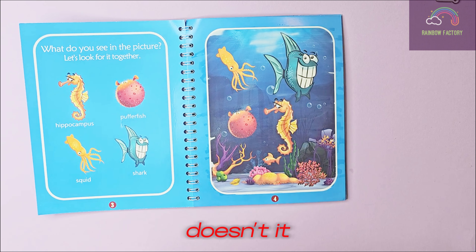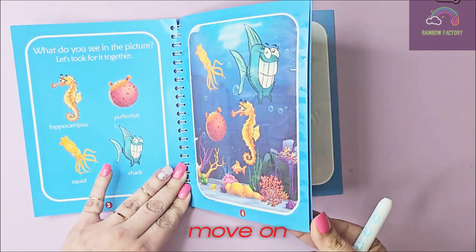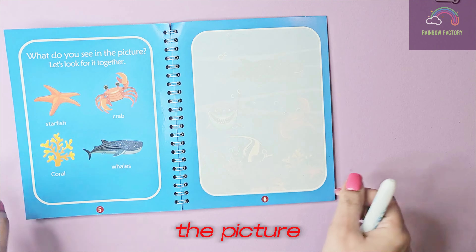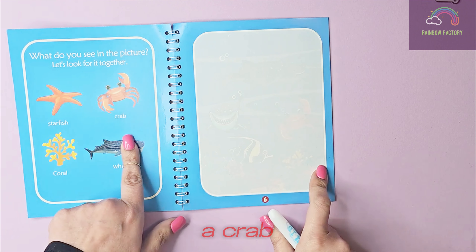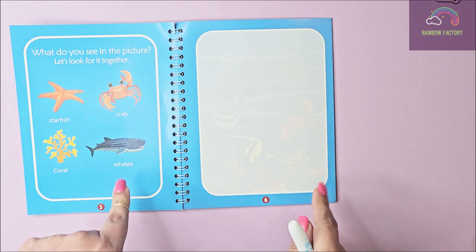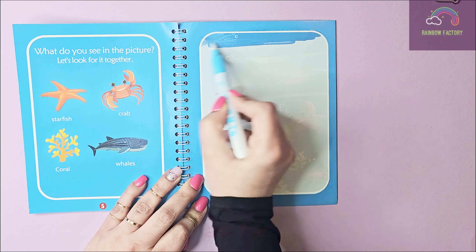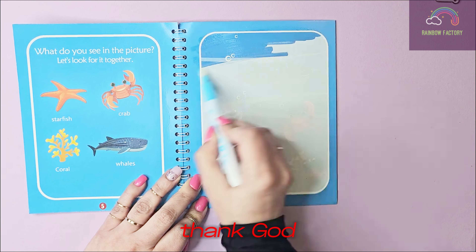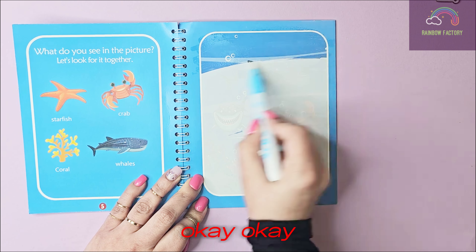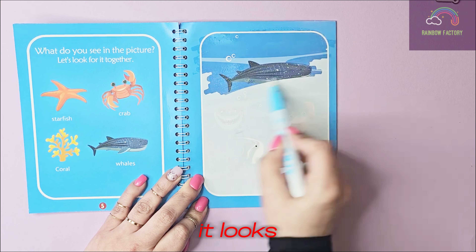So cool, doesn't it look like a real ocean? Let's move on to the next page. What do you see in the picture? There is a starfish, a crab, a coral, and whales! Let's find out. Nice clean water as far as I can see — thank goodness there is no whale yet!